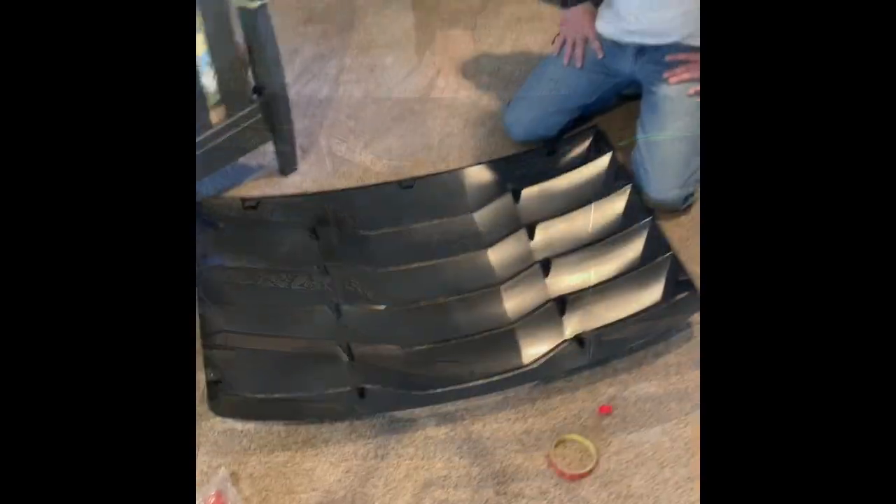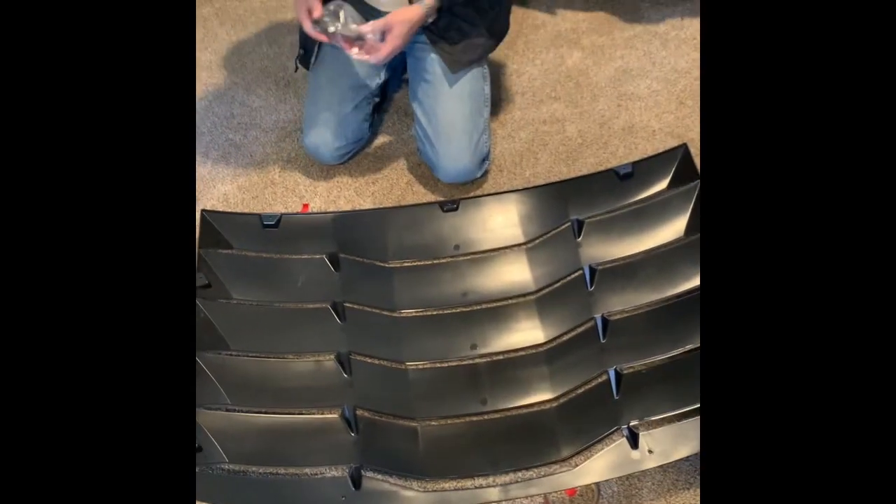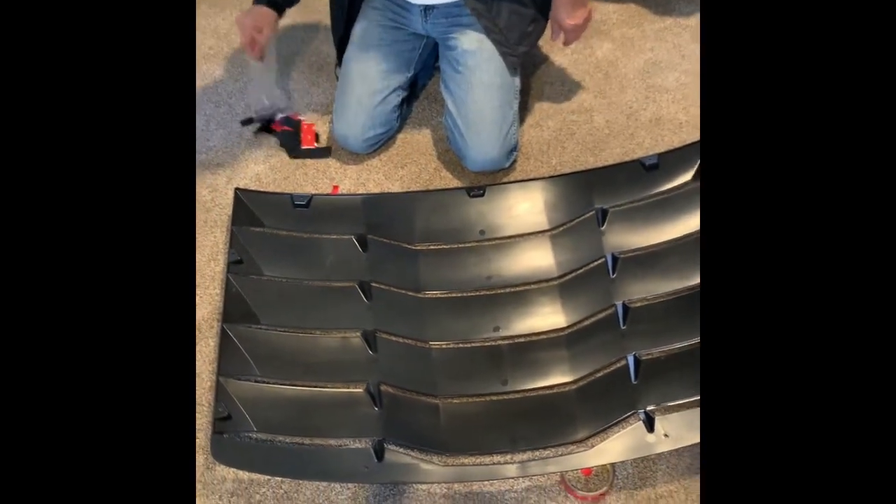It's a little cool outside and windy, so we're going to bring it upstairs here and put all the adhesive and the clips on, and we'll show you how to do that and take it downstairs and stick it on the car.